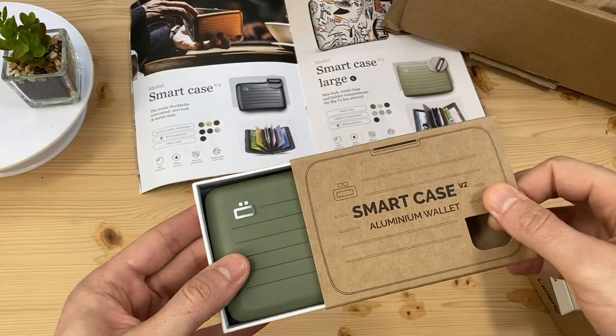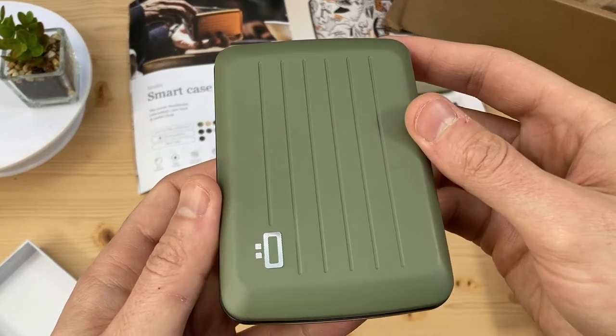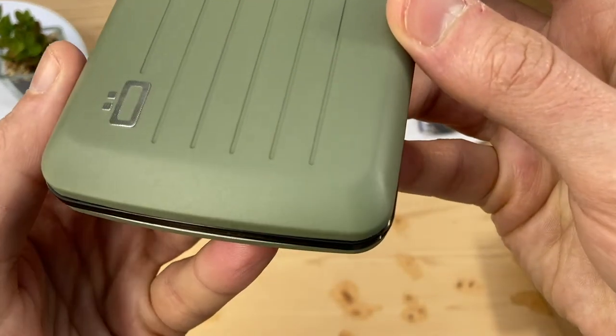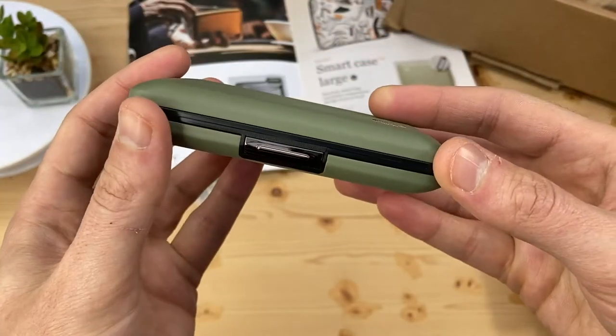Next up, let's see the second generation — the V2 Smart Case. This is from the Matte Color Selection. This one is Matte Paint Cactus Green and has a textured feel. There are links to each wallet in the description below.